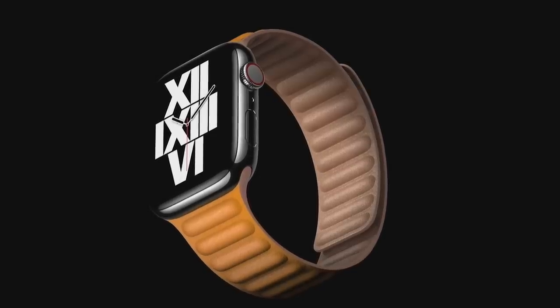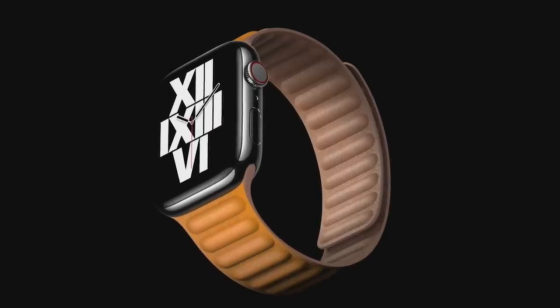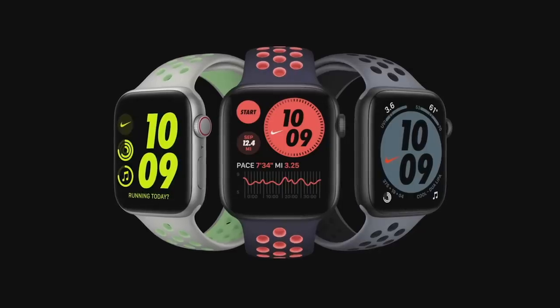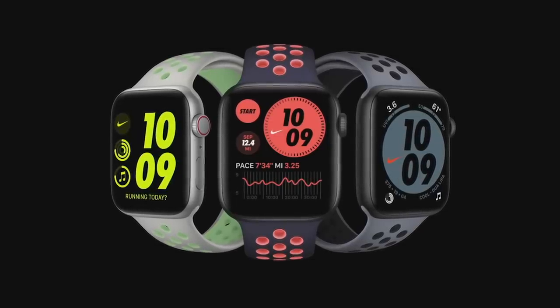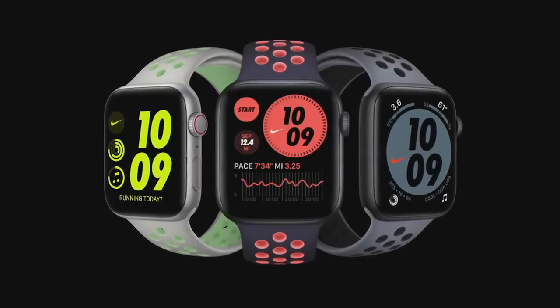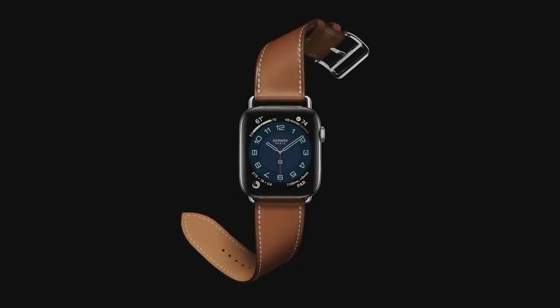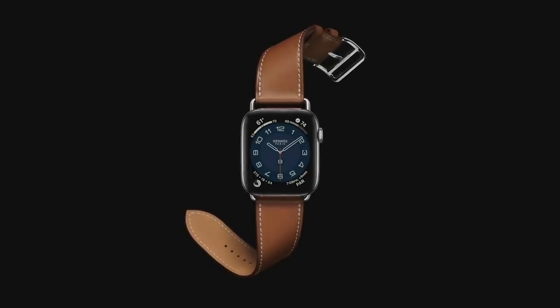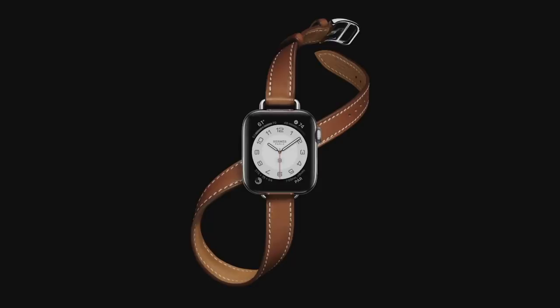We're also offering a new take on the leather band with the new leather link, with no loop back or clasp of any kind. There are also great new updates for Apple Watch Nike with fun new sport band and sport loop colors, plus a new Nike watch face. And for Apple Watch Hermès, we're introducing the new Atalage band in both Singletour and Doubletour.